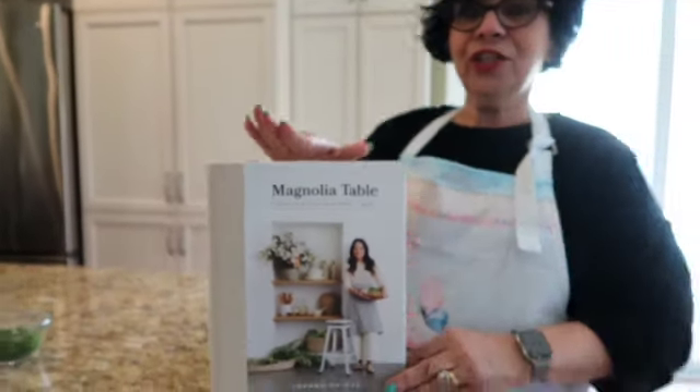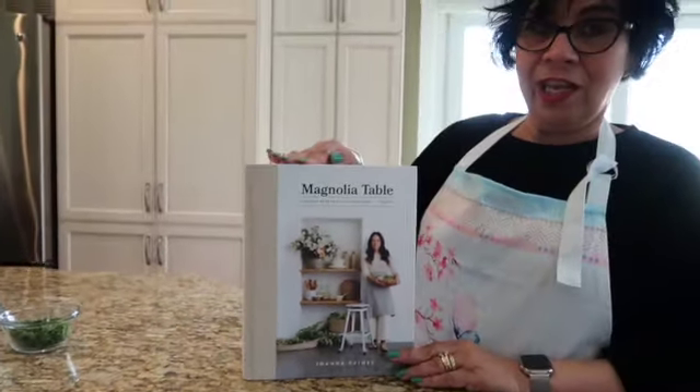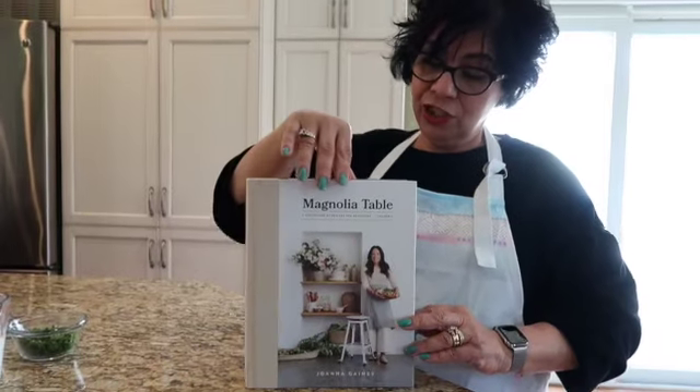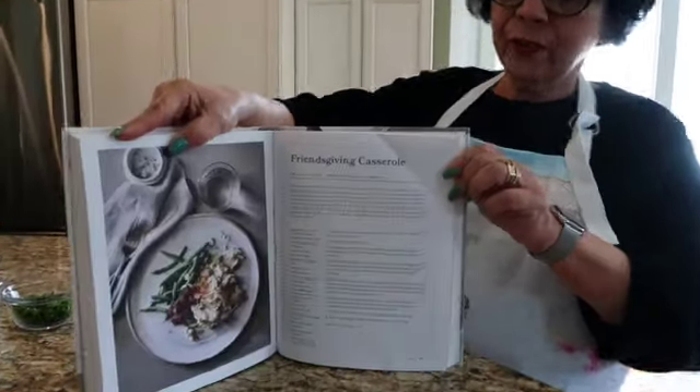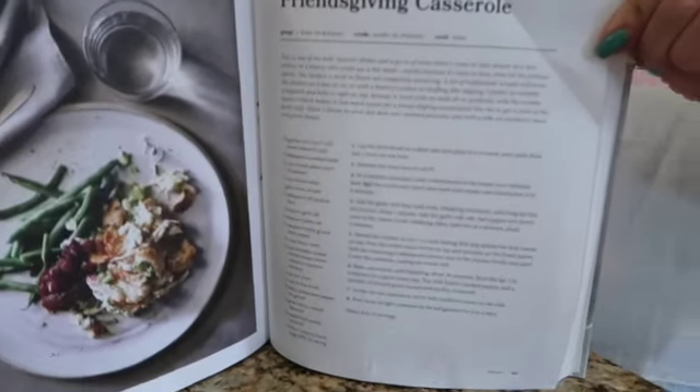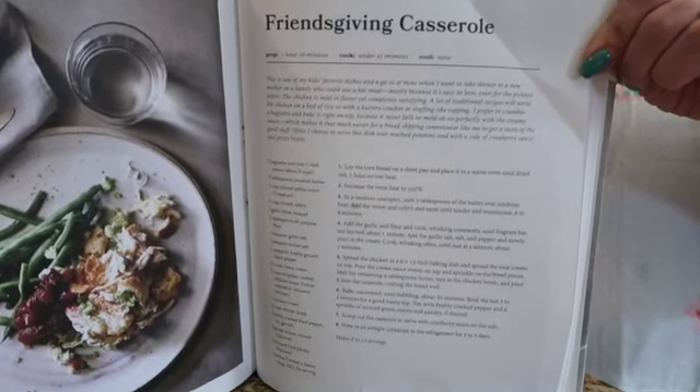Hi Dolls! Today Dee Dee's gonna cook out of the Joanna Gaines cookbook Magnolia Kitchen and we're gonna do something different. It's called Friendsgiving. If you want to take a screenshot of that recipe you're gonna love it. It's easy and delicious.